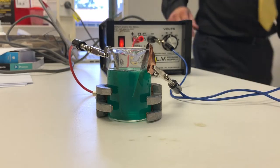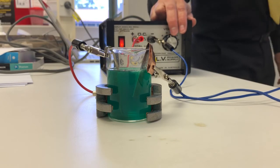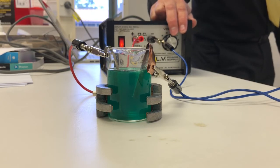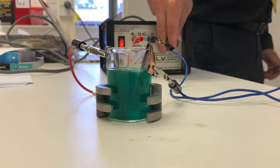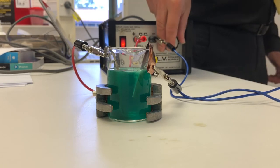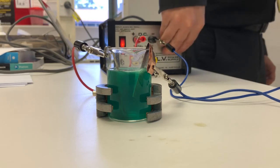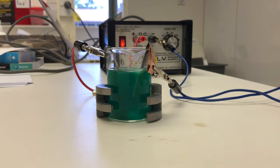Can you see what happens if you add even more power — does it happen faster? I wouldn't suggest you do it, but let's do it anyway. That bubbling is definitely more now — I'm going to turn that down because that's a lot of electricity. I'm also worried about the gas; I thought I smelled something.